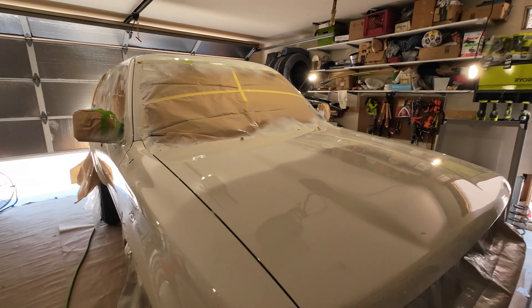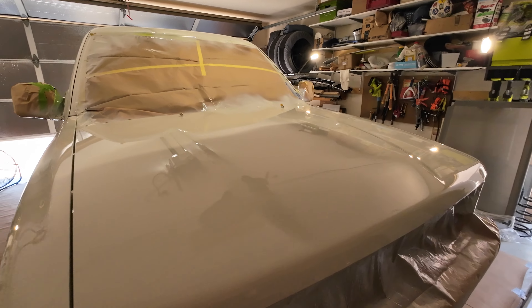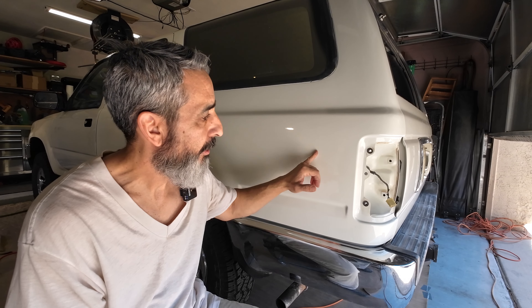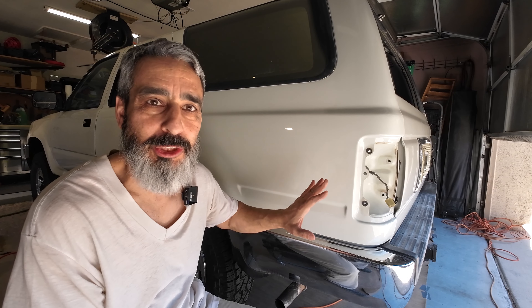You can hear this process called a few things: wet sand and polish, cut and compound, color sand and buff, or any combination of these. I'm going to get this quarter panel ready to buff out, and to do that and get rid of some of the orange peel and imperfections, I'm going to sand it down in three stages.